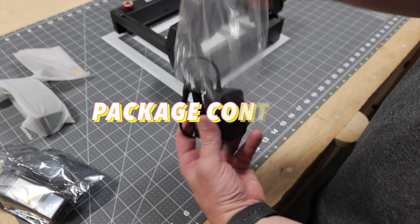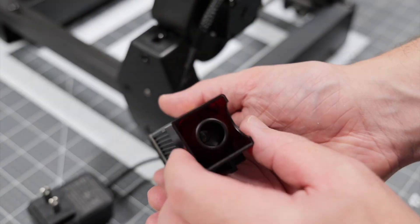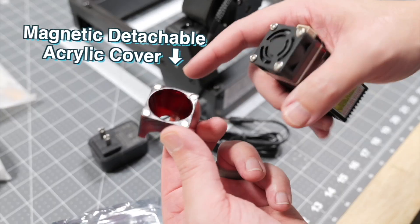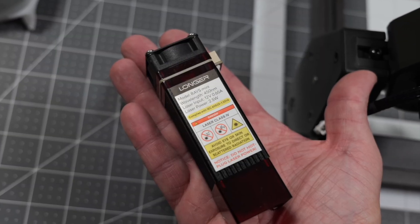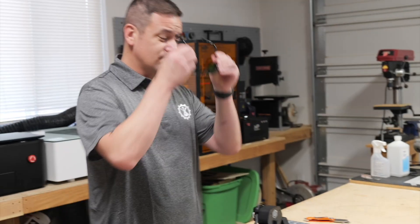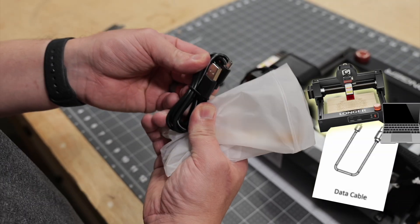This laser comes with its power cord, the 2.5 watt laser module itself, and it has a magnetic detachable acrylic cover, which is designed to funnel the airflow from the fan that cools the laser down — that kind of acts as an air assist. It also comes with some protective eyewear and a data cable for connecting the machine to our computer.